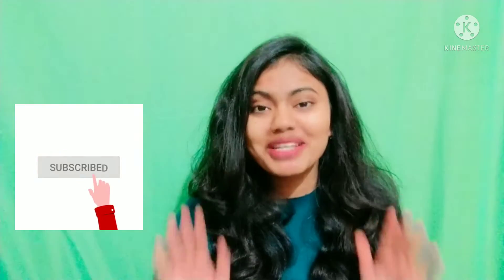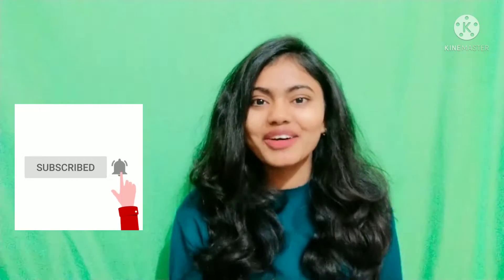But first, if you want to watch the channel, please subscribe and press the bell icon so that when I upload my video, you will get a notification. Please like and share the video if it feels useful. Let's start the video.